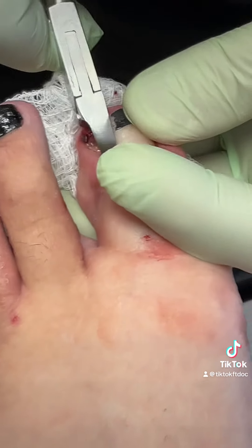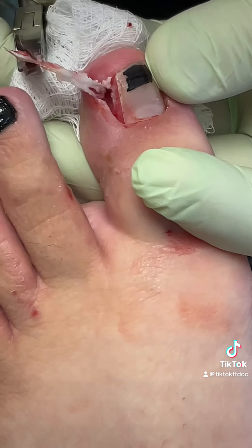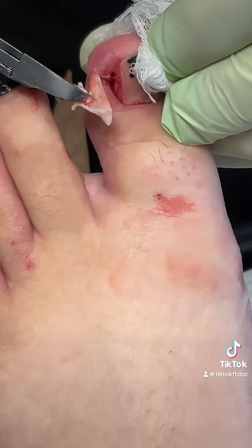The toe's already numb — we gave her local anesthesia, not just whiskey. Cut the nail out of there. That's actually a pretty good chunk digging into the skin. You can see that spike — spike of nail right there.